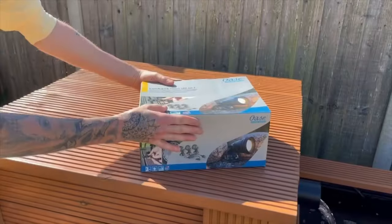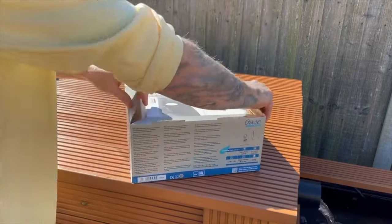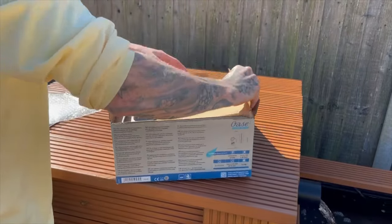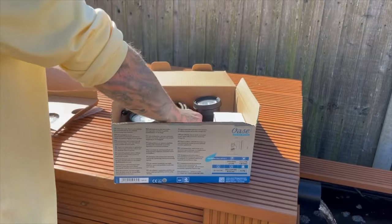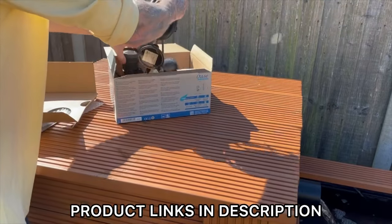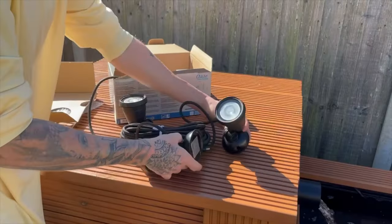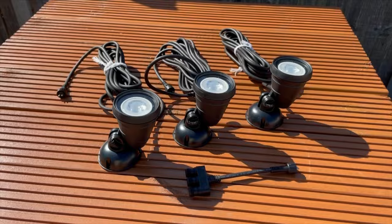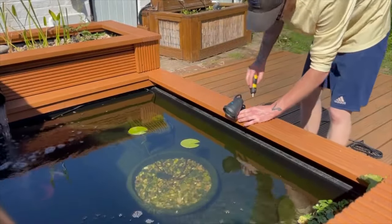Now that we're all caught up, the first thing I want to do today is add some lights, allowing the enjoyment of this pond to continue after the sun has gone down. These are the Oase Luna Aqua Classic LED — a set of three lights, the exact same light I used on my above ground mini pond. That's been working for a good 18 months with no issues, and I'm keeping the placement simple, just putting all three along the front edge of the pond.